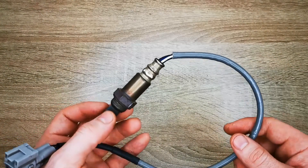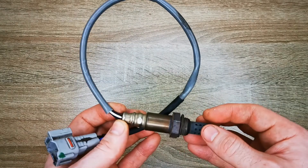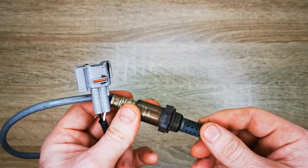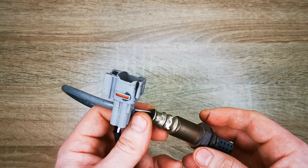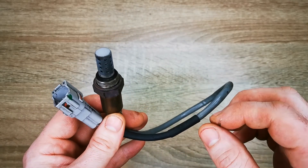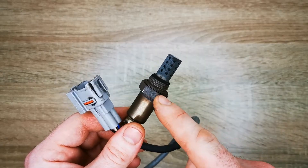Welcome to today's video. In this video I'm going to be talking about how I successfully diagnosed a heater circuit fault in an oxygen sensor of a Suzuki. The fault code was P0031 and I'm going to be showing you the step-by-step process I used to diagnose and rectify this fault.